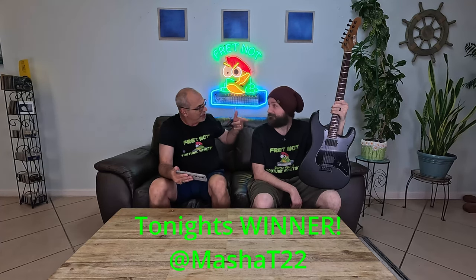Congratulations — or you can get in the Discord and ask directly. Yeah, you can go to the Discord, we've got the link in there, jump on there and talk to us. I may or may not be on there — I've got a lot going on tonight — but Colton's usually around. So our winner is MashaT22. I'm telling you, it's Masha and the Bear.